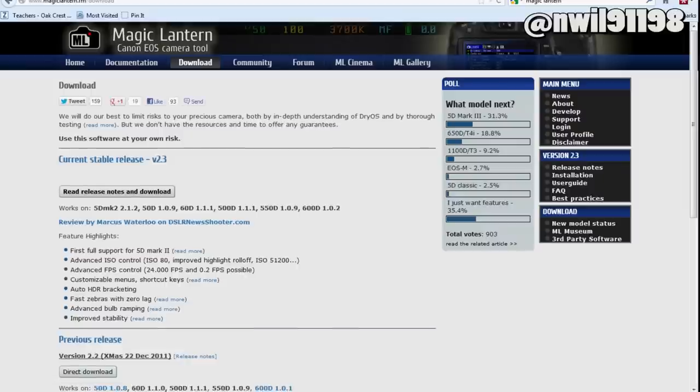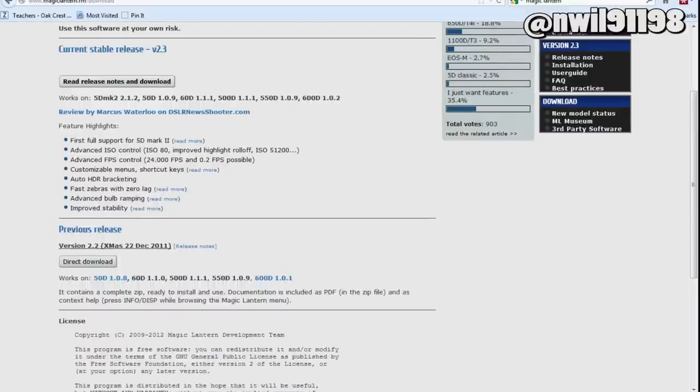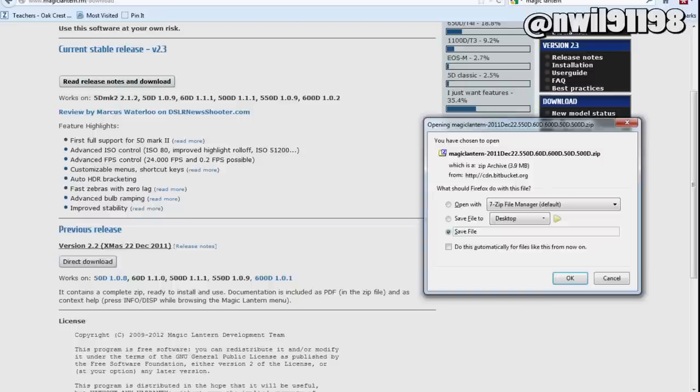Next, you're going to want to download the Magic Lantern firmware. Make sure you download one that is compatible with your camera. You may want to download an older version for stability reasons, and that's what I'll be doing for the purposes of this video.